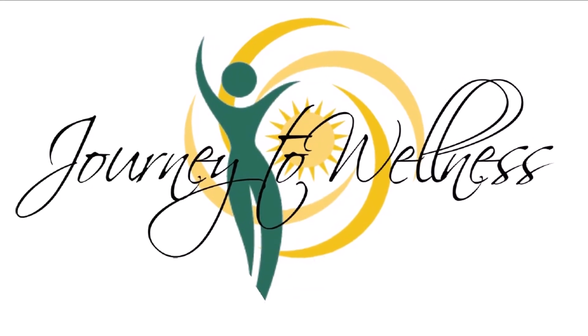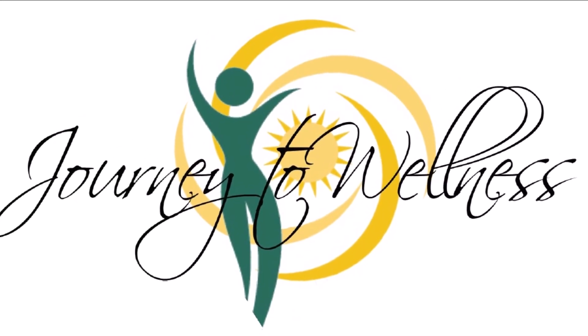Hi everyone and welcome, my name is Debra from Journey to Wellness and we are going to do a workout today. So today we are going to work the glutes, the butt, and we are going to work the abdominals.